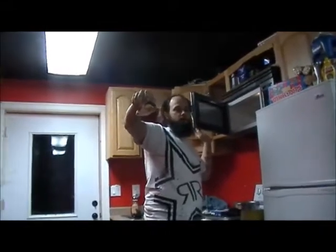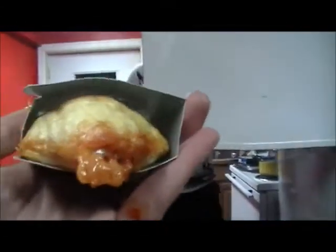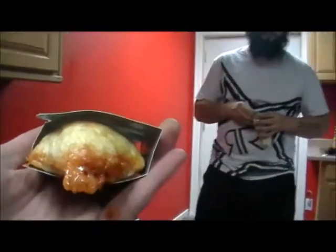Pepperoni pizza hot pocket, if you want a pepperoni one. It's hot, be very careful. These are pizzeria-style hot pockets, crispy crust. They were on sale at the local raised food place, kind of doing Crestwell origin. I've been going through them all week.